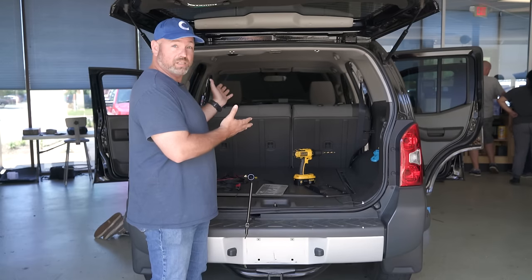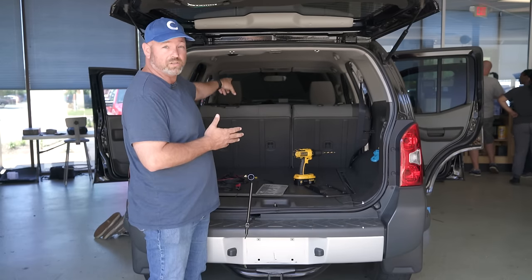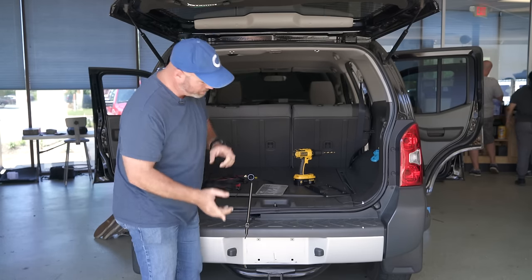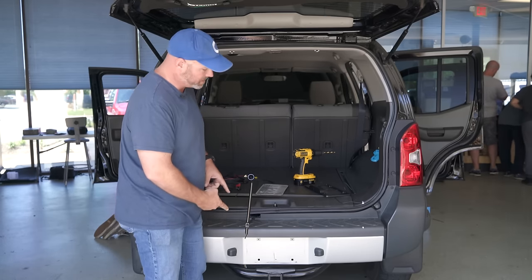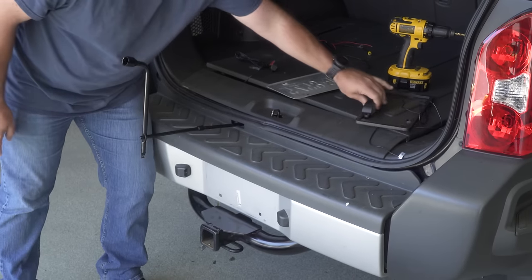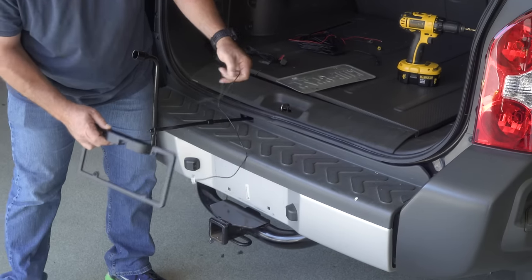In Barry's Xterra here, Barry and Jesse are up front installing a Clarion stereo with a nice big screen on it. And we're going to install a backup camera on the back of Barry's Xterra. It's going to go right here where the license plate is, mounted in this nice license plate frame.